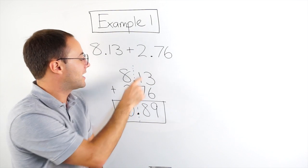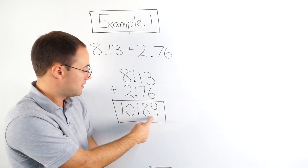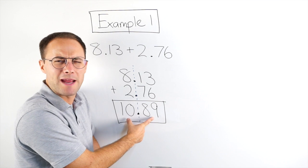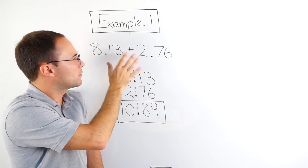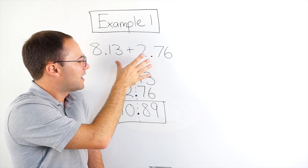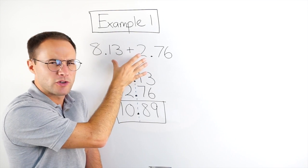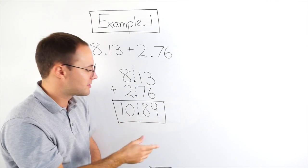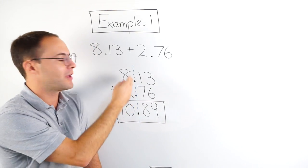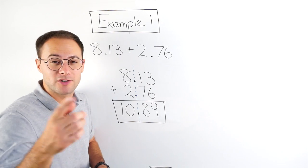If I had the decimal point in the wrong spot — maybe I had my decimal point here — I would get 108.9. If I checked to see if it made sense with some rounding and estimation, I would realize: I said it should be close to 11, and I got 108.9. That's not very close. So hopefully you can go back and see, oh yeah, I made a mistake with my decimal point. So that's example one.